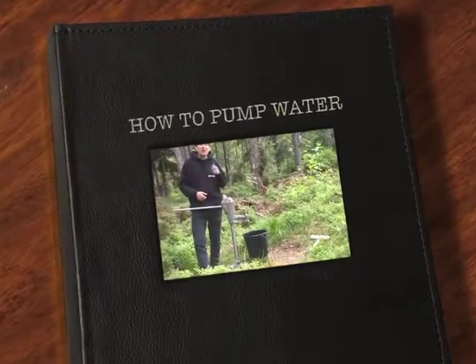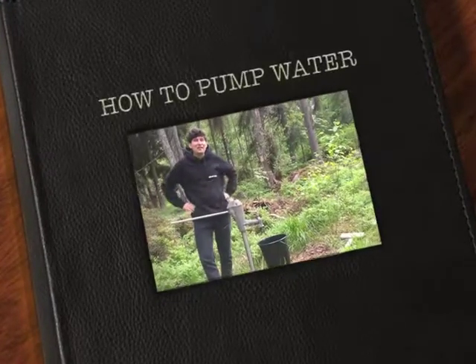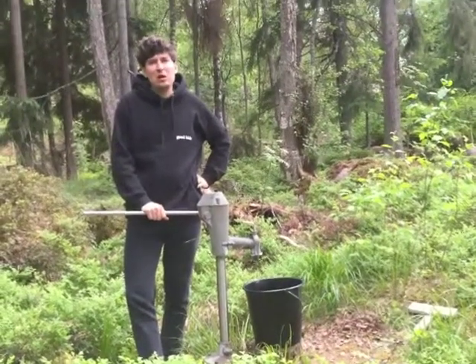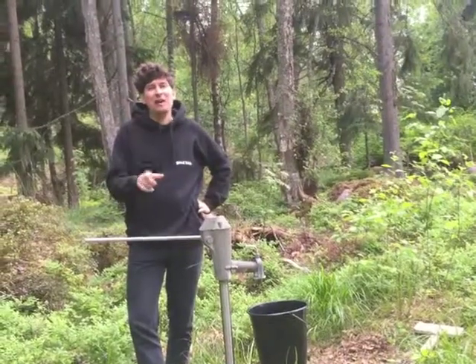Hi you guys and welcome to my YouTube tutorial channel. Today we're gonna learn how to pump some water. Many people have asked me, Casper, why don't you make a video about how to pump water — and today that is finally gonna happen.